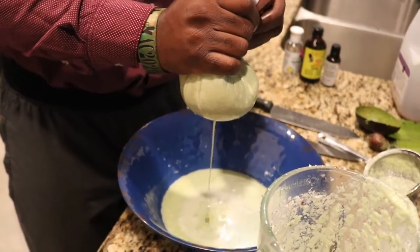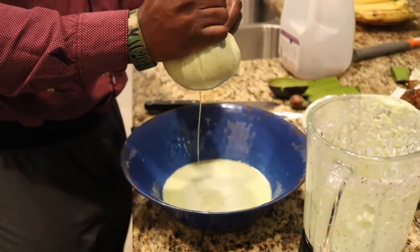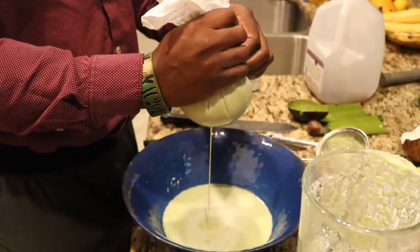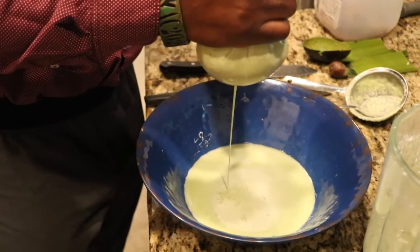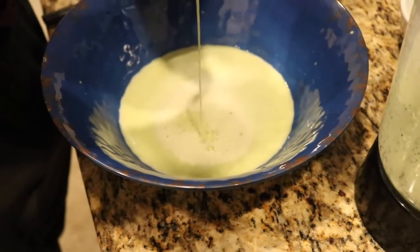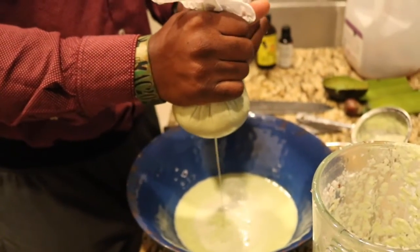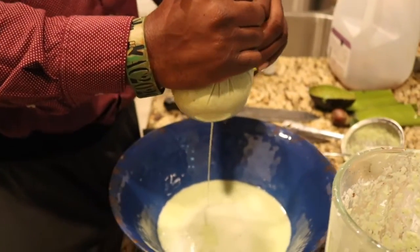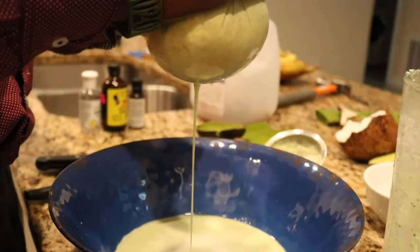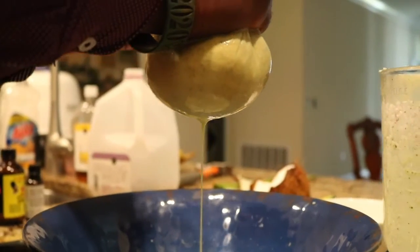Once we're done with this, you have two options: put it in the fridge or freezer and let it sit. Because I'm going to use this right now for a client, I'm going to put it in the fridge and let it refrigerate a little longer, then add it to the client's hair. Gentlemen, you can use it as well. I also add peppermint to the hair — not so much to the scalp, but to the hair — just to give it a fresh scent.